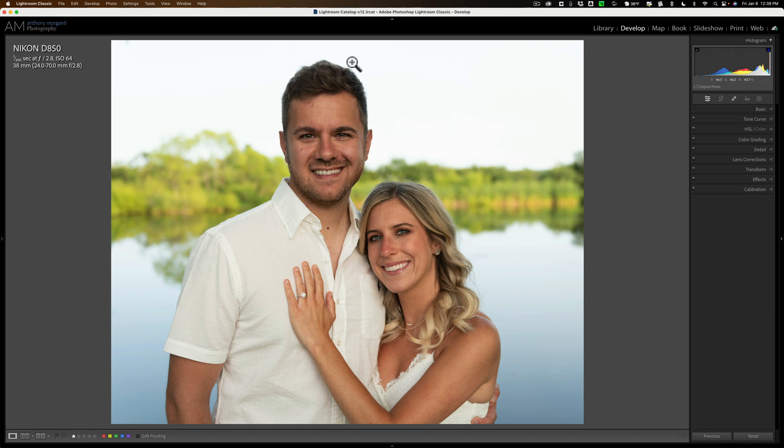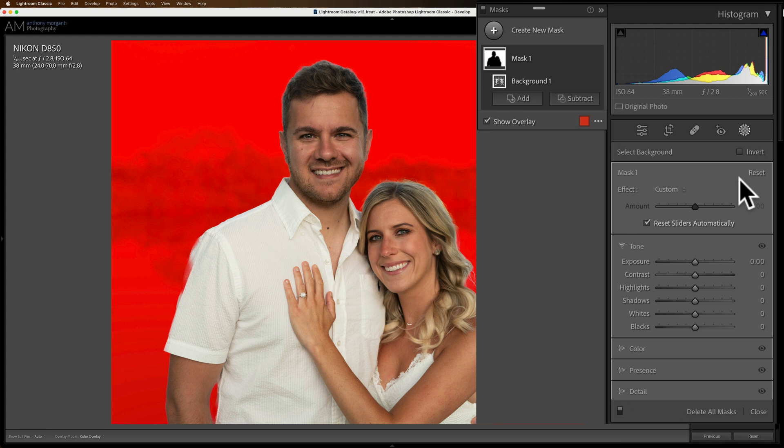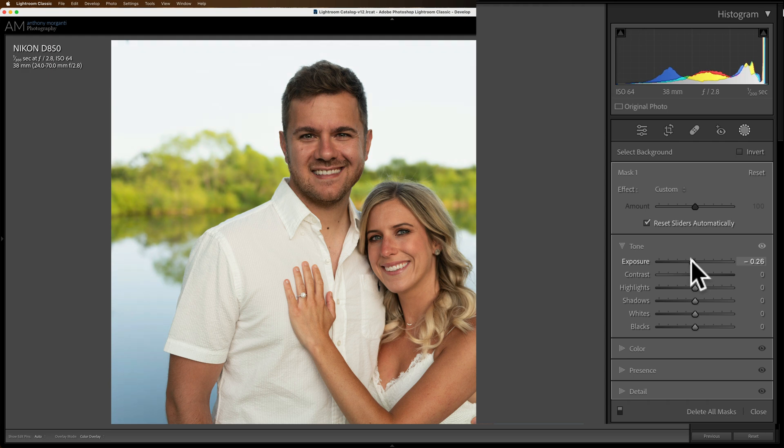I'm going to jump right to masking in Lightroom, and what I want to do first is select the background. So I'm going to click on select background. Once that's selected, all I want to do is darken that slightly. I don't want to make it very obvious — I just want it slightly darkened, maybe even just a third of a stop. So just a little bit darker.